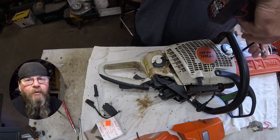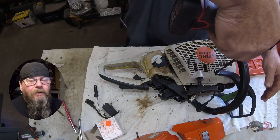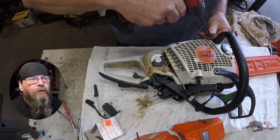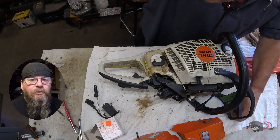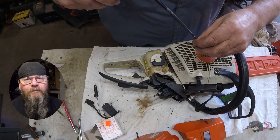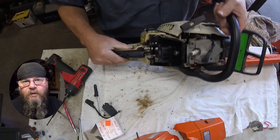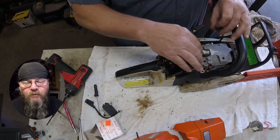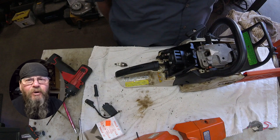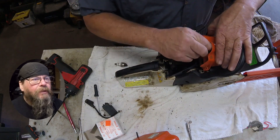Depending on what equipment you're working on, when fixing a chainsaw a lot of times the chain brake handle is somehow incorporated into the starter assembly or is in the way of it. Whatever the case may be, make sure that you use all the same bushings, spacers, and washers. You don't want a chain brake failure just because you lost a bushing or something like that.